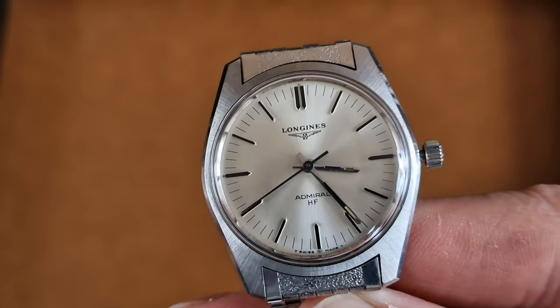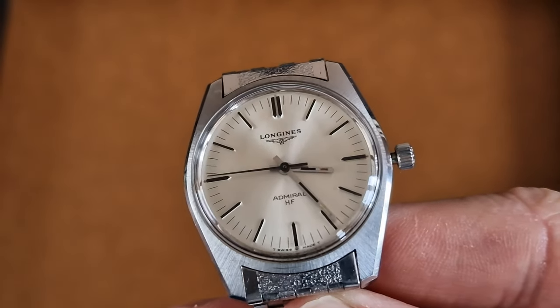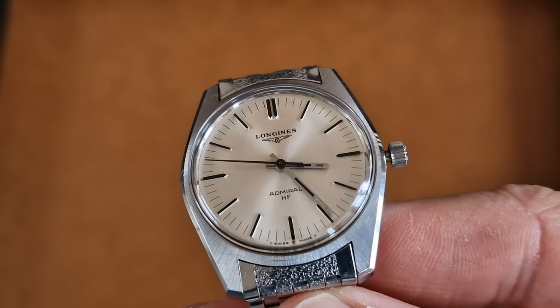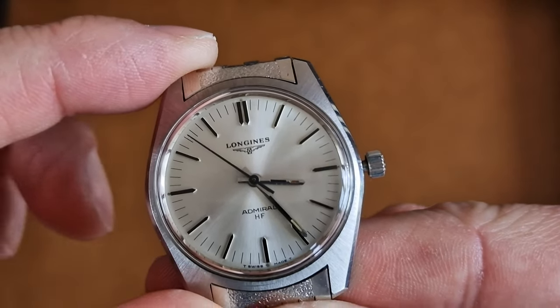The caliber of this watch is a 6942, also used by Record from memory. It's 10mm thick, 40mm lug-to-lug, all stainless steel.